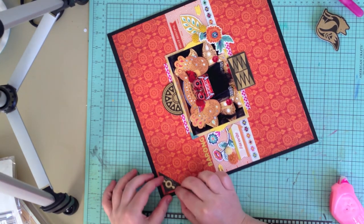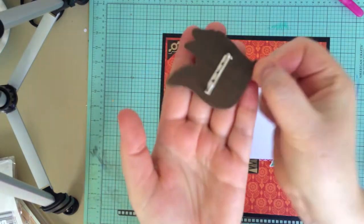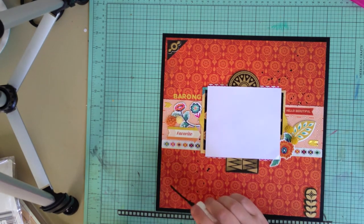Once all that is down I'm going to add some black mist splotches. So this was a complicated layout for me — it took quite a while to put together, a bit over an hour. But most of the time was me just fussing around sorting through embellishments. So I'm going to finish up with some stills.